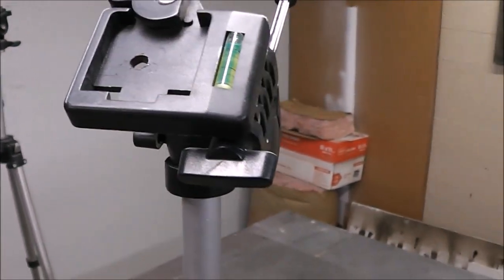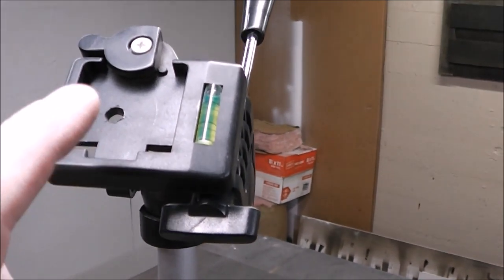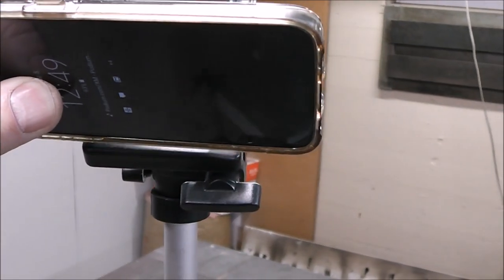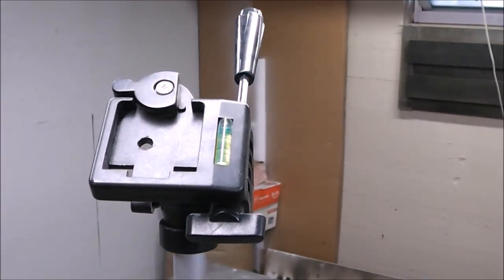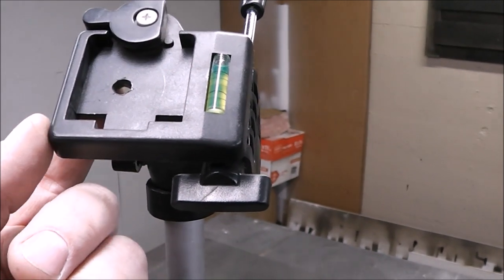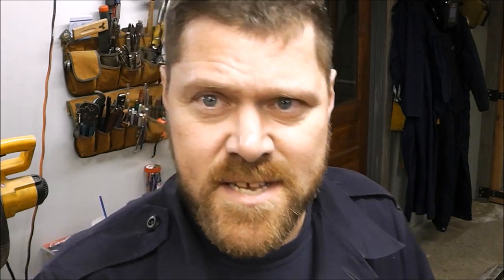You see this tripod mount here? We're going to make a plate, cut it out, put a little riser on it, and it's going to have a little shelf. That way a phone can clip to it and I could use a phone on it if I needed to. I've got different cameras that I use — I've even drilled a hole in this one for a different mounting apparatus for a GoPro. Be ready to have your mind blown because this thing is awesome.